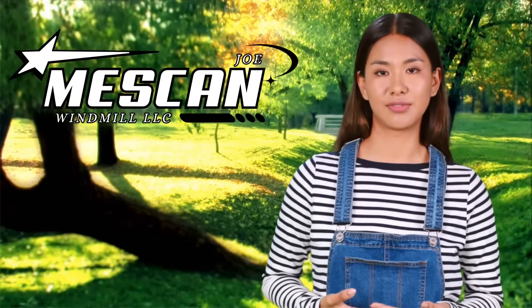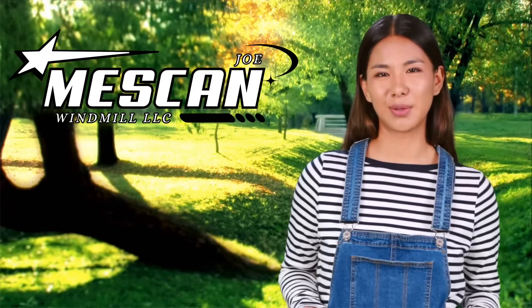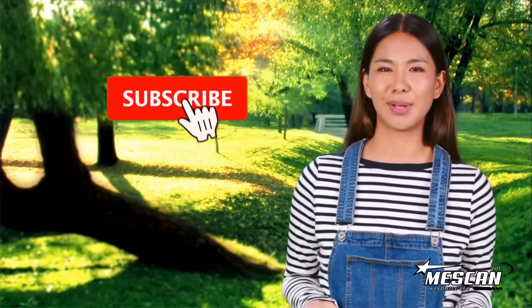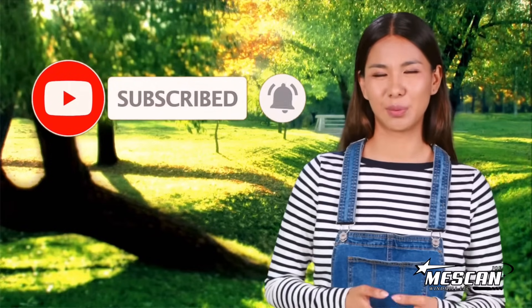Thank you so much for watching. If you have any questions or need further assistance, please don't hesitate to contact us directly. Also, if you enjoyed this video, please don't forget to comment, like, and subscribe. Have a wonderful day.